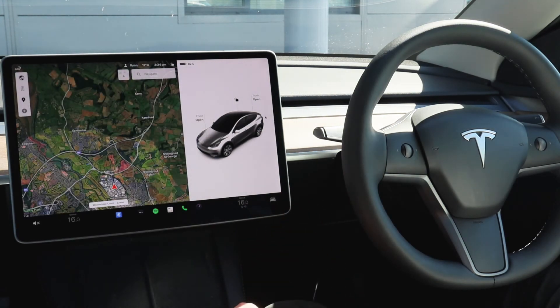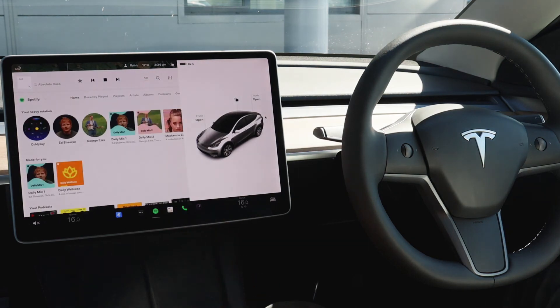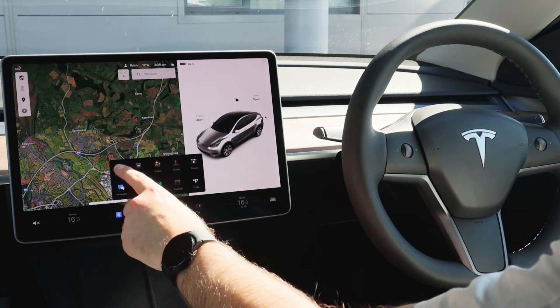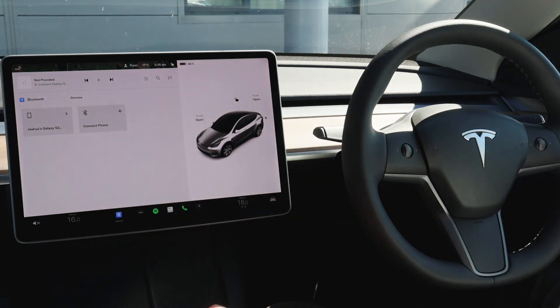Moving on to in-vehicle entertainment — being a Tesla you've got the option to use FM and DAB radio, and also Spotify should your vehicle have premium connectivity. Should you wish to connect your phone to the vehicle, you just click the three dots at the bottom, go into Bluetooth and you can either connect a phone or select an existing phone from on screen.